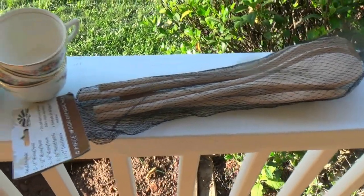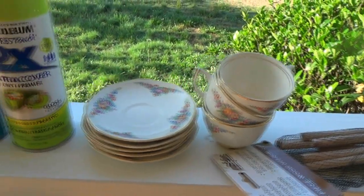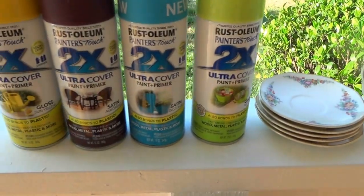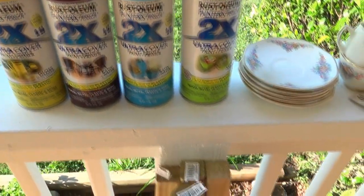Here's all of the things that you're going to need to make something awesome for your garden. I didn't include a picture of a paint pen or a form of adhesive — I used an epoxy, but I'll show you the brand a little bit later in the video.